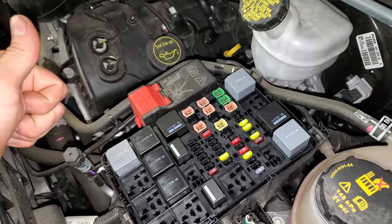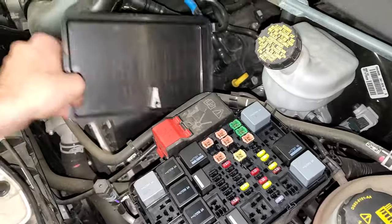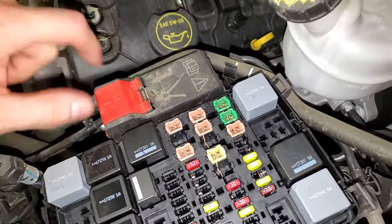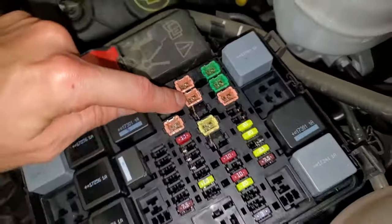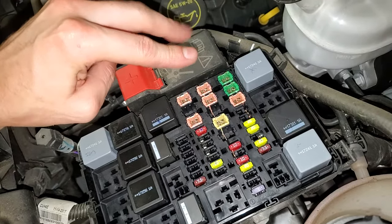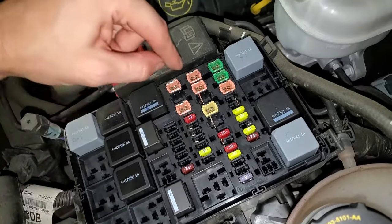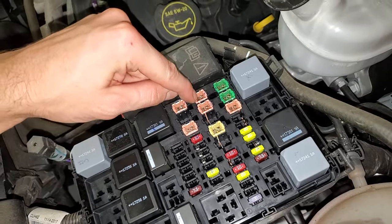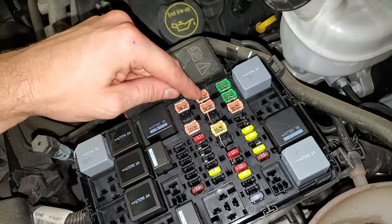As far as the fuses go, there is a fuse puller on the back of the cover here. The starter solenoid fuse is going to be this fuse right there — that JK's fuse, 30 amp. And there are two fuses for you to check for the fuel pump. That 20 amp fuse is for the fuel pump. And this JK's 30 amp fuse provides power to the ABS system as well as the fuel pump relay, so you'll want to check that as well.